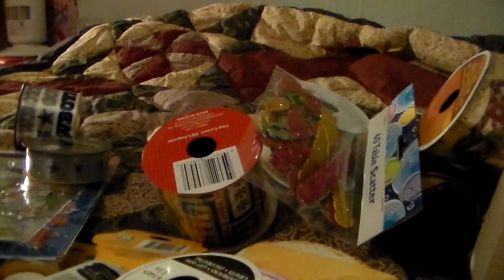And a basket for my daughter for Christmas — I can put some stuff in there. I think that's all I got for right now for my haul. I'll be back to share a couple of projects with you guys. Thank you so much for watching, and I will talk to you soon. Bye for now.